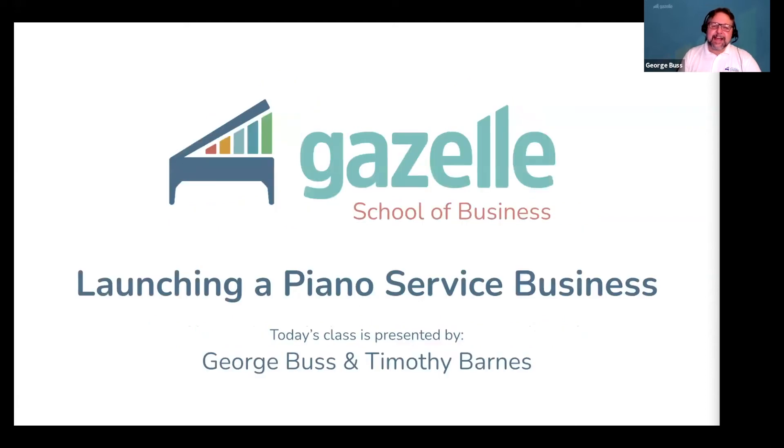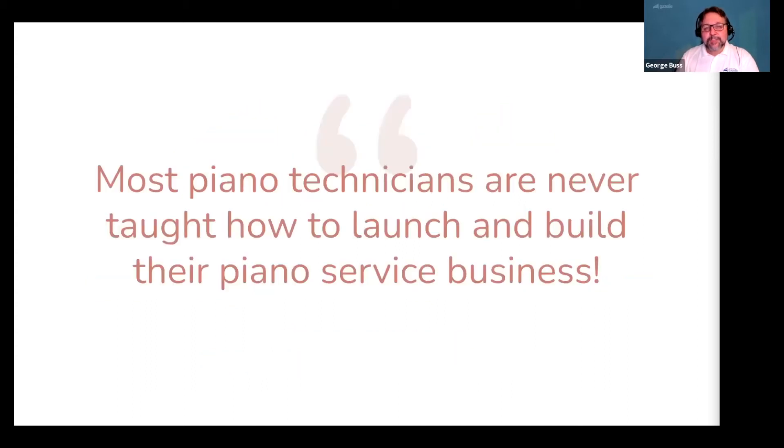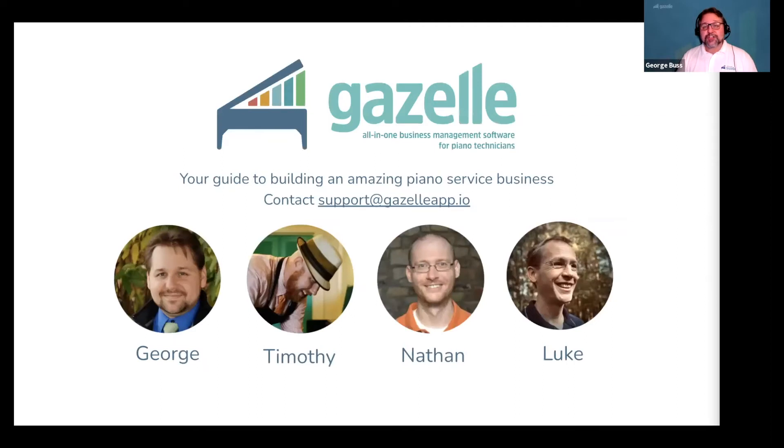Welcome to the Gazelle School of Business class on launching or relaunching your piano service business. This is one of many free resources we offer to the piano service industry that cover every topic you can imagine related to building and running a piano service business. I'm George, and today I'm here with Timothy Barnes, a registered piano technician and the co-founder of Gazelle.